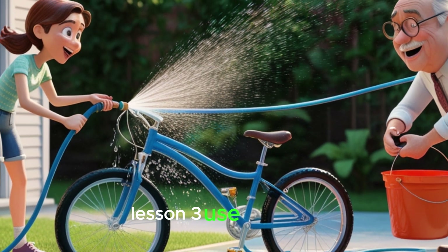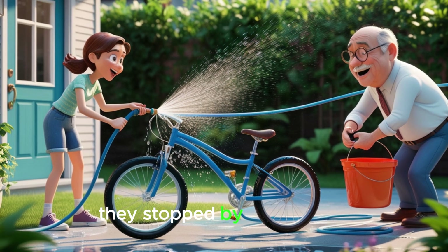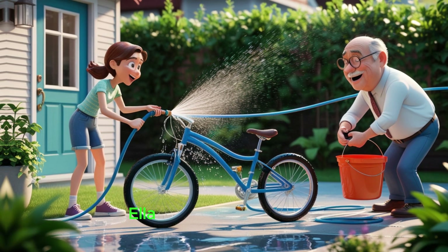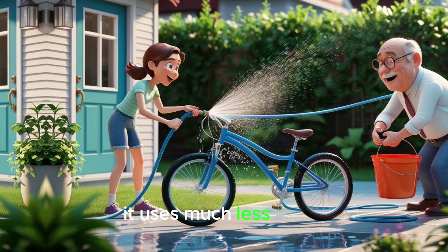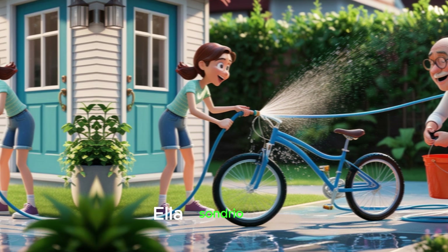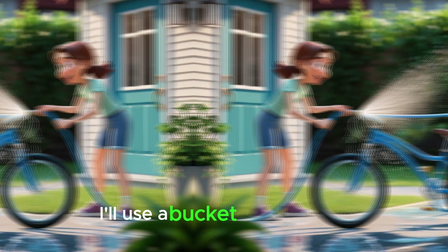Lesson 3: Use a bucket, not a hose. Finally, they stopped by Ella's house, where Ella was washing her bike with a hose. 'Ella,' Grandpa Sam said, 'instead of using a hose, try using a bucket of water. It uses much less water and gets the job done just as well.' Ella smiled and said, 'That's a great idea. I'll use a bucket from now on.'